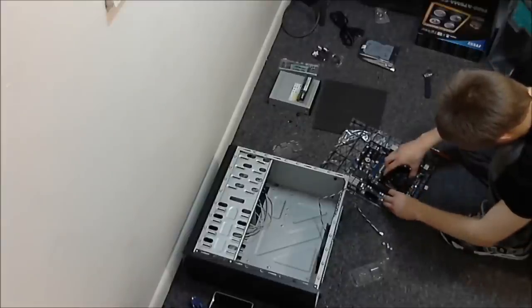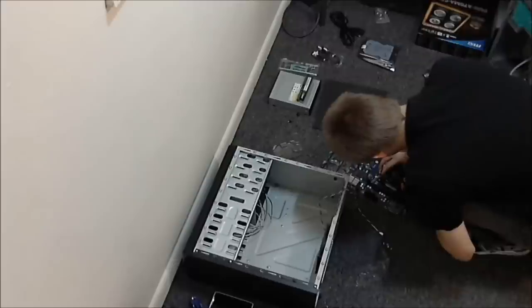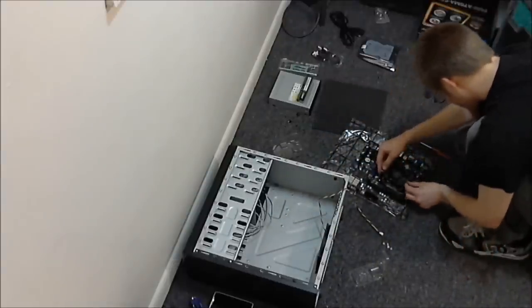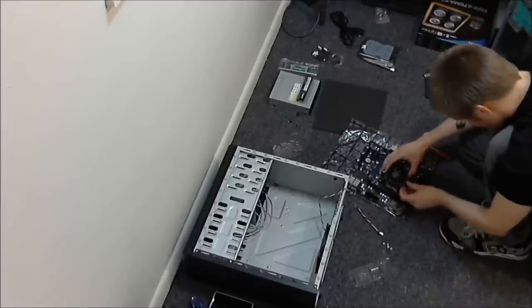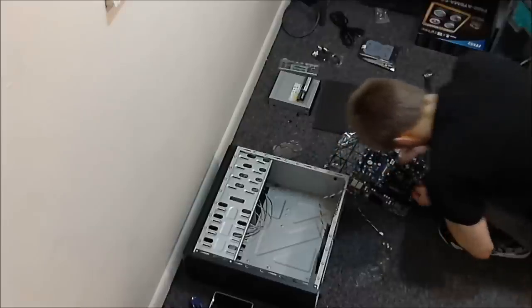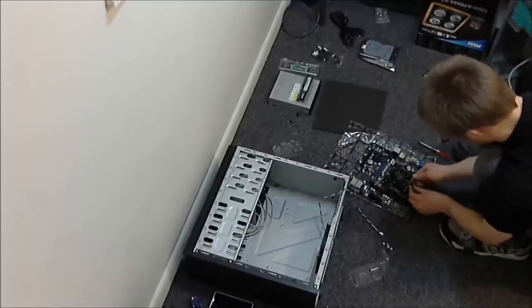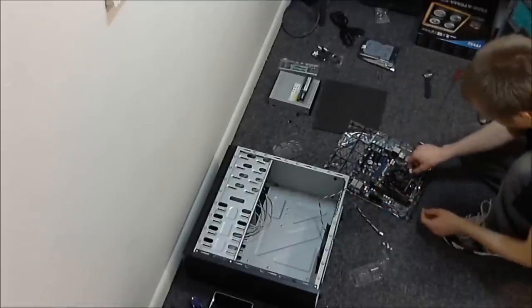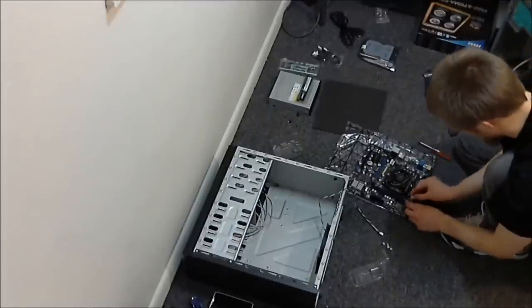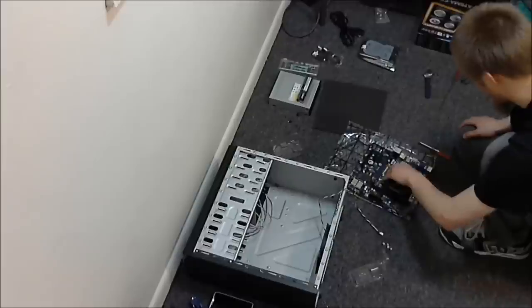Got the CPU seated — had a bit of trouble doing it on camera. For the heatsink on AMD systems, it has a little pull tab: you drop it down on the retention bracket, do a simple twist and snap, and there you go. Then I'm going to tuck the fan cable and plug it in out of the way. CPU is installed, cooler is installed.